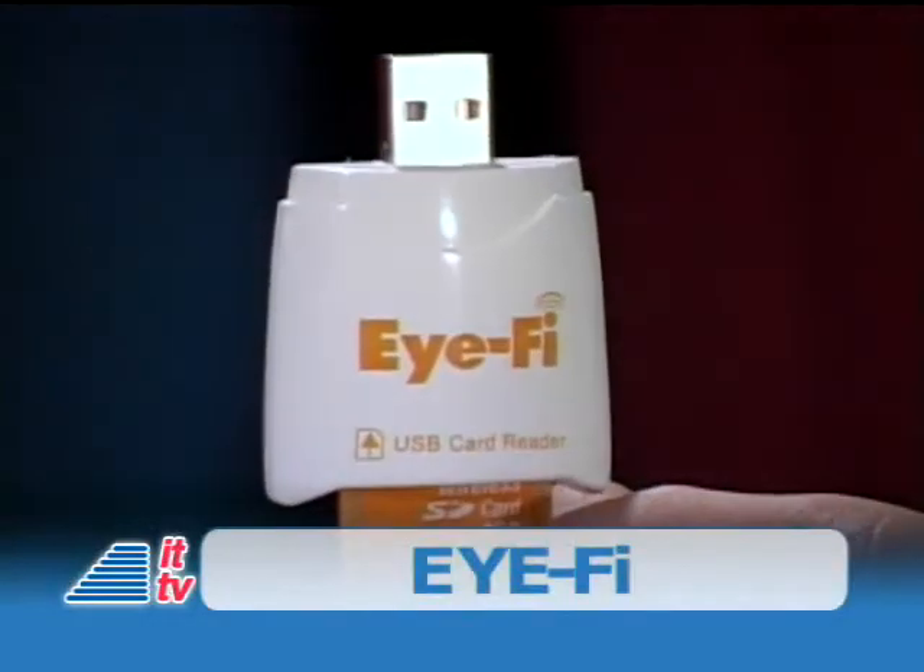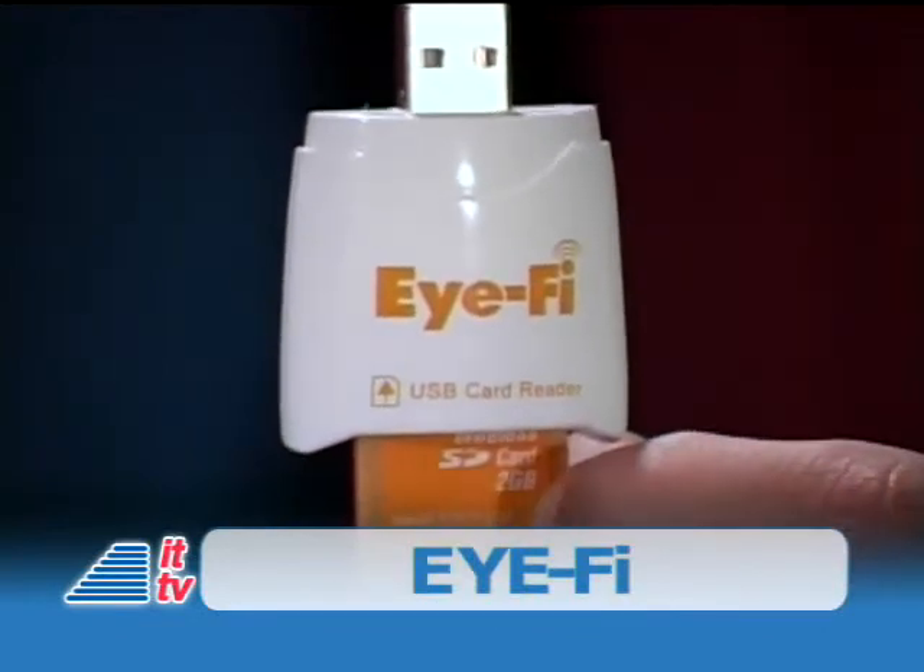One of the easiest and fastest ways has been uploading them to an online gallery, of course, that depends on your internet speed. But what if you can do it wirelessly and instantly after every shot you take, or at least when you get back to your computer automatically? Check this out, it's the iFi, a wireless memory card.